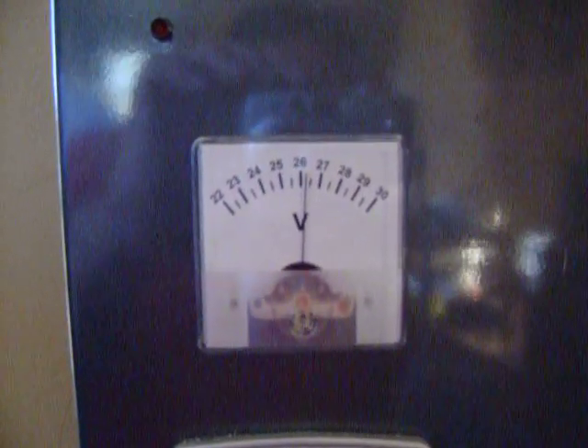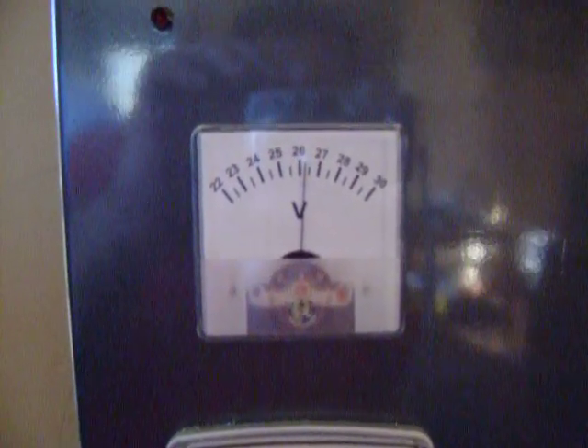These Optima batteries have been known to work for 12 years. They're really super batteries — they charge up fast and they last a long time.